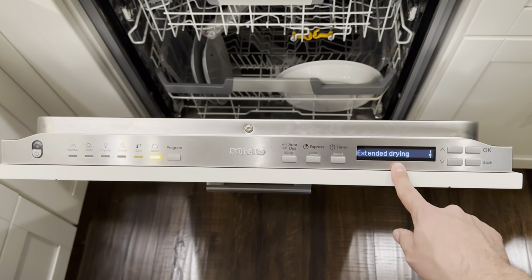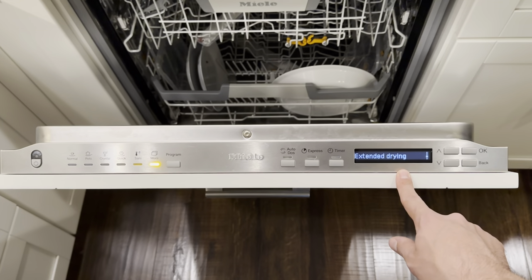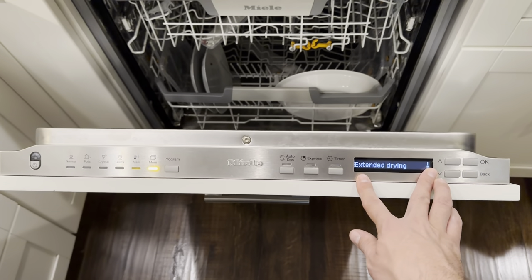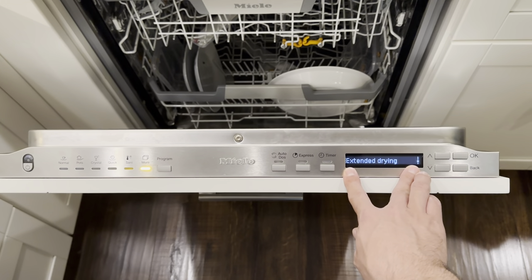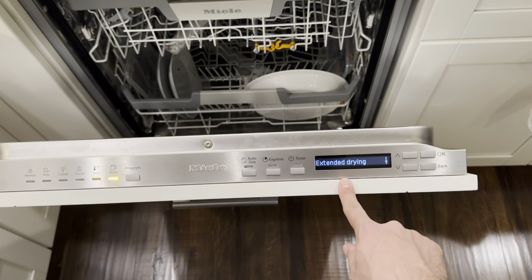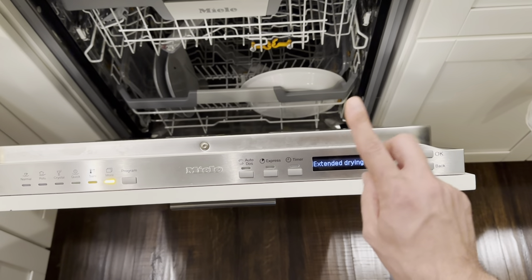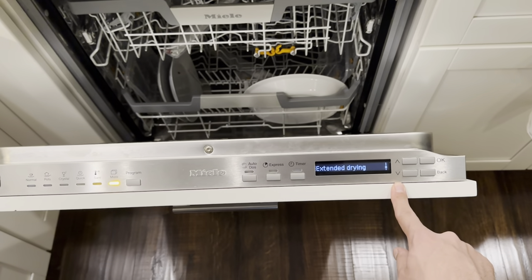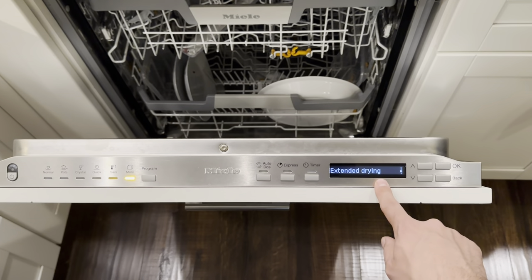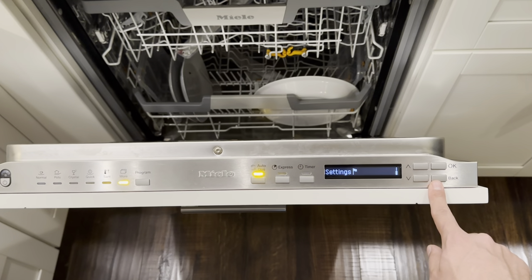Extended Drying, for example, requires going into the Settings menu. On my parents' 15-year-old Miele Futuros, the LCD is actually a little larger — at least a two-line display — and after selecting a cycle, you have the option to select cycle-specific options like Extended Drying on a per-cycle basis. Here, it's like a permanent enable/disable, which is a bit of a step backwards in terms of the UI.